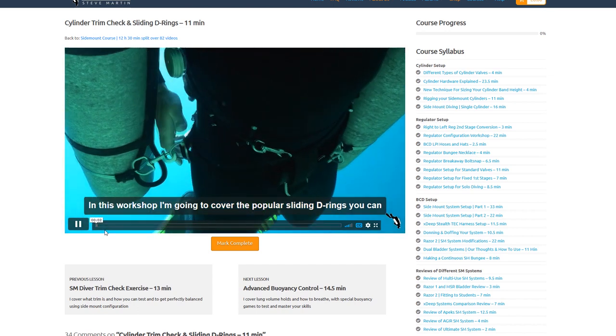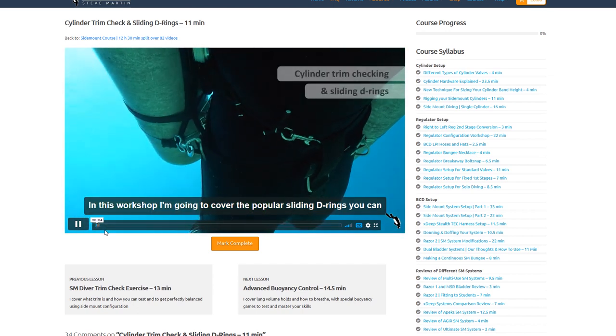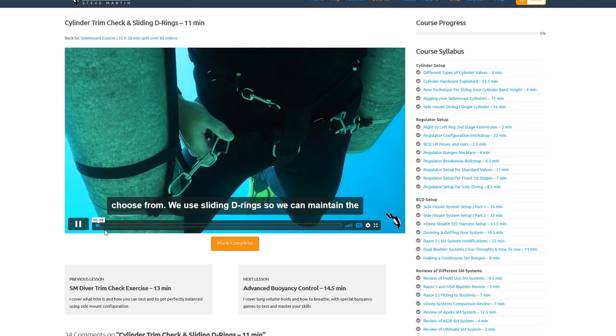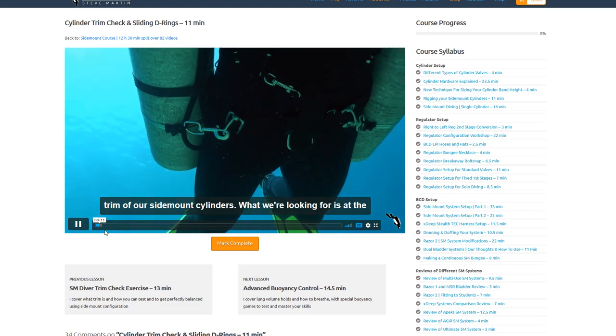This is a new video for 2020, designed to bring you up to date on all the different types of sliding D-rings currently available.